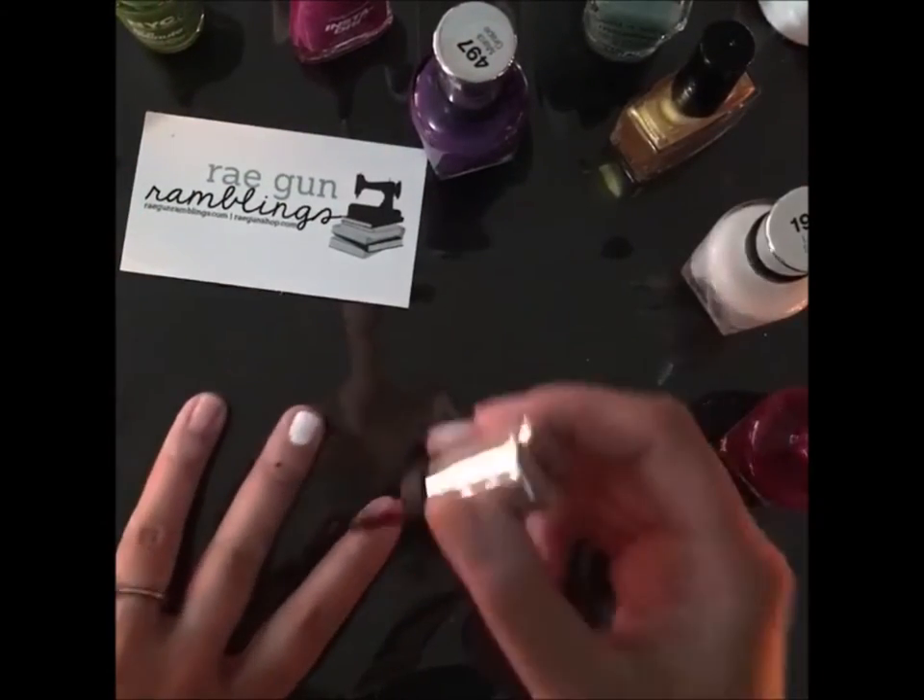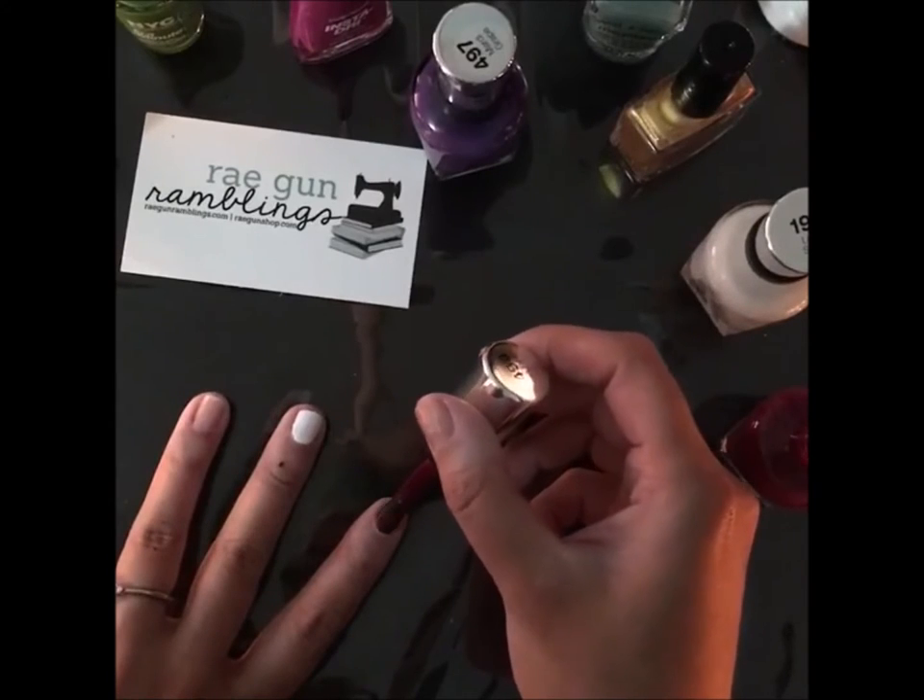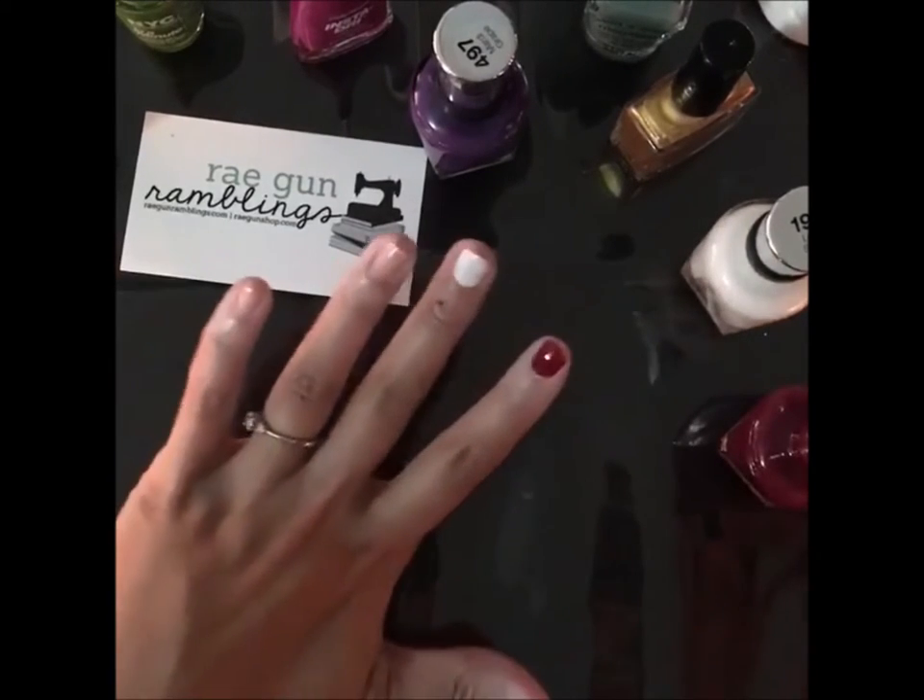Let's do this — some maroon. Oh, that's a good one, this is a new polish.